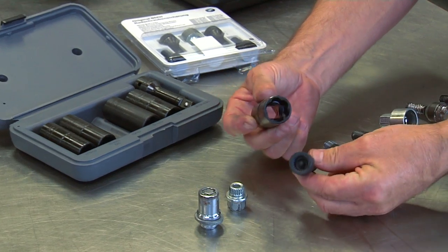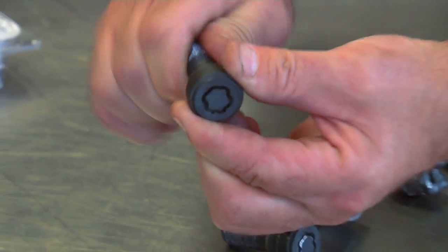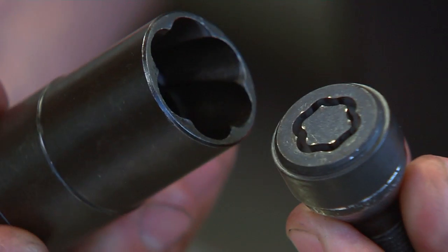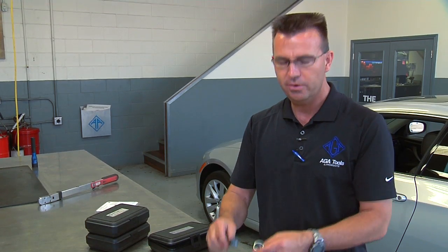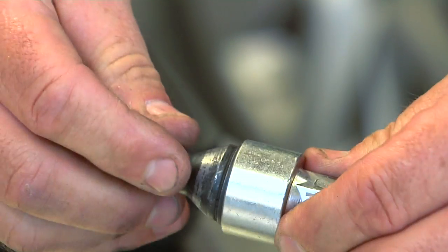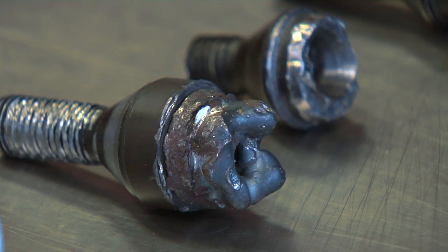Those types of reel locks are not that bad to remove; however, the spinning ring type can be very difficult. This type of socket that you pound on is very ineffective on this type of reel lock bolt. Here you can see a reel lock bolt and a reel removal key where they're stripped, or you can have a scenario where the socket is physically completely missing. Either way, it makes it very difficult to remove.